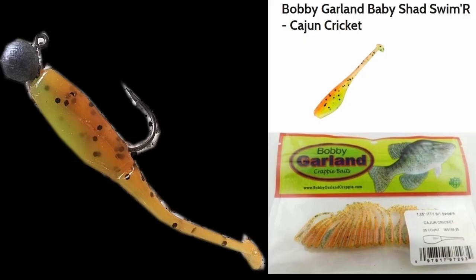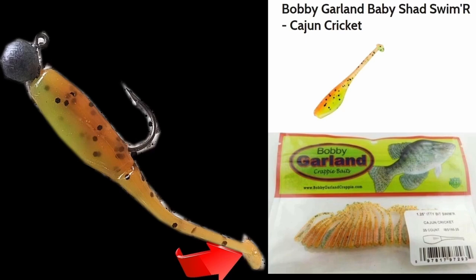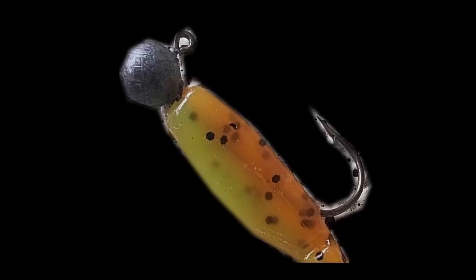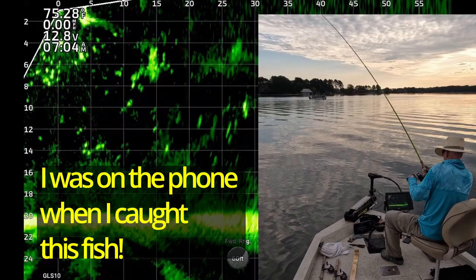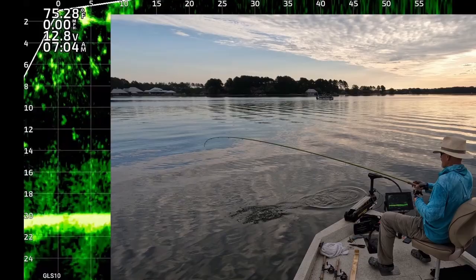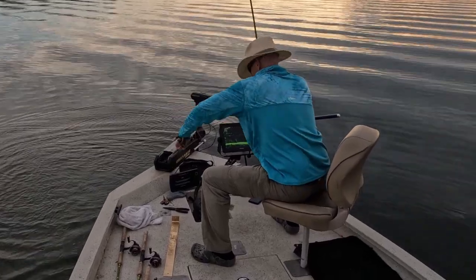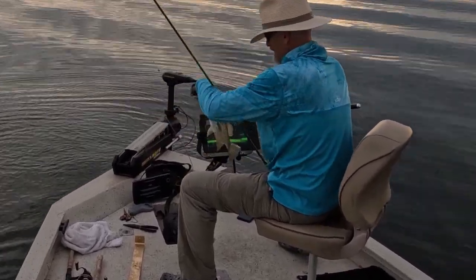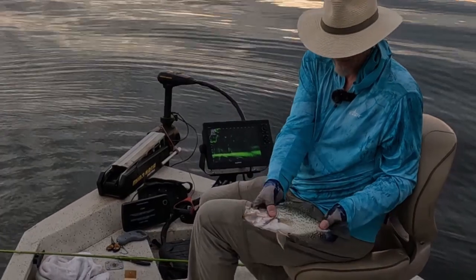I've been catching them on a Bobby Garland baby shad swimmer in the Cajun cricket color. A key point is that I pinched off the paddle tail. I used an unpainted lead head one-eighth ounce jig. There's a big one. Let me get this fish in. I just caught one. I caught him on that Cajun cricket. Look at that. 13 inch black crappie.